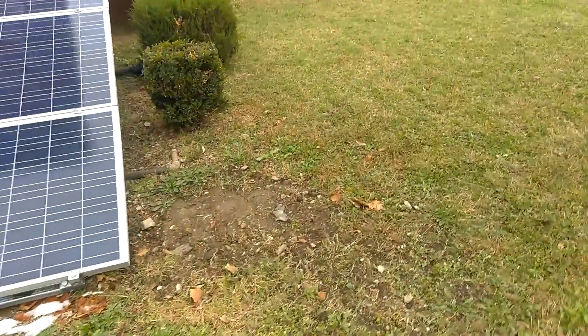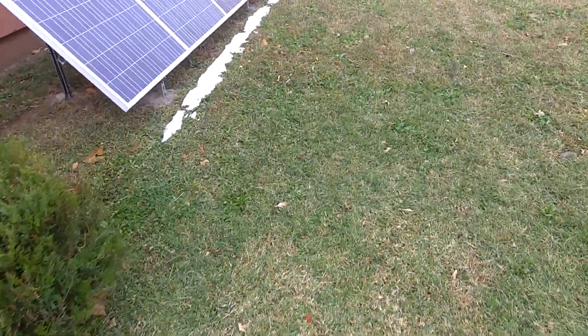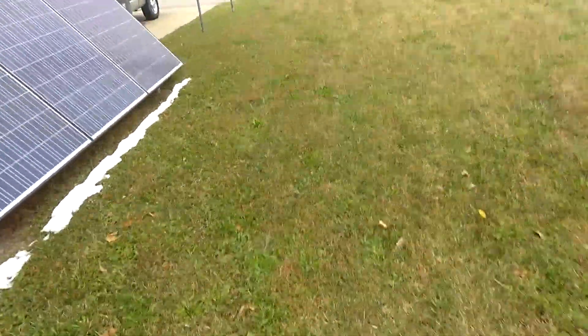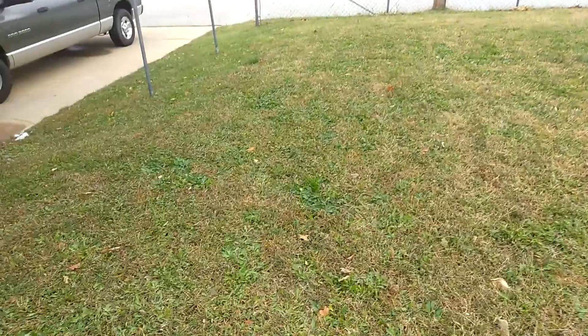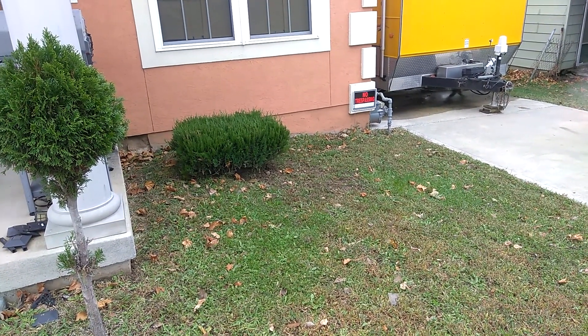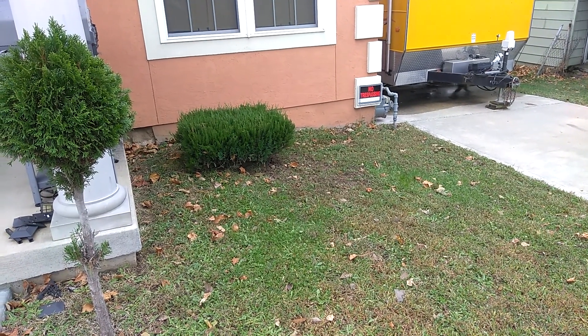I'll show you where I relocated the bush to — that'll be your update. There's the bush's new home right there. I relocated it around here in the front.